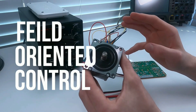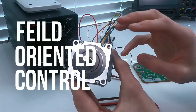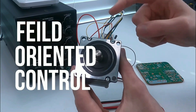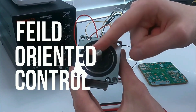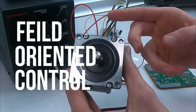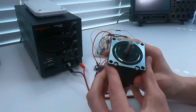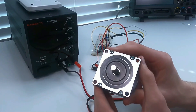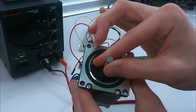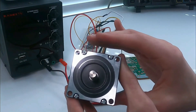We could spend a long time talking about everything that goes into field oriented control, but we don't need to know all that. All we need to know is that the driver recognizes the mechanical orientation of the rotor, and it then controls the orientation of the magnetic field and its amplitude to control the output exactly. FOC allows you to do some really cool stuff, namely arbitrarily precise positioning — you can move the rotor to any position, not just limited to the 200 steps per revolution that a stepper motor normally has.